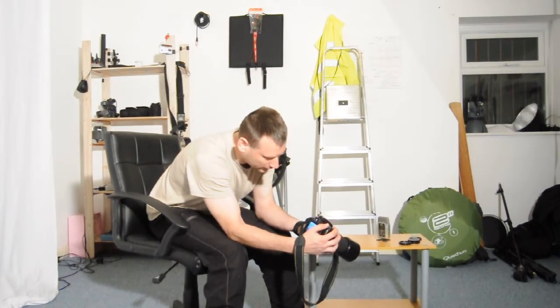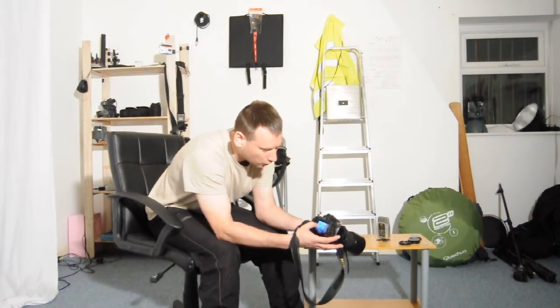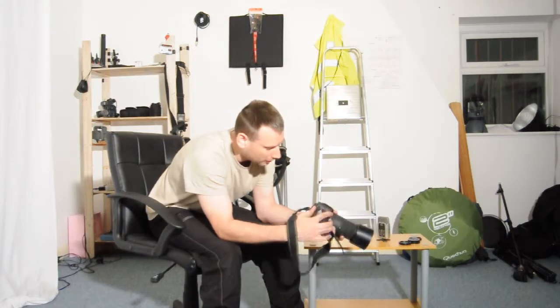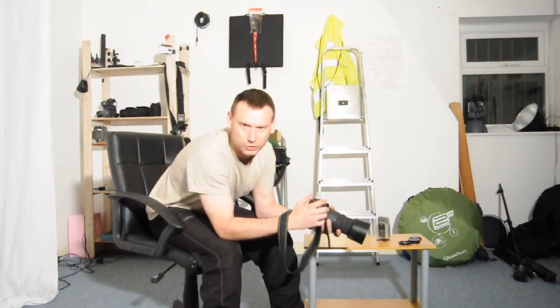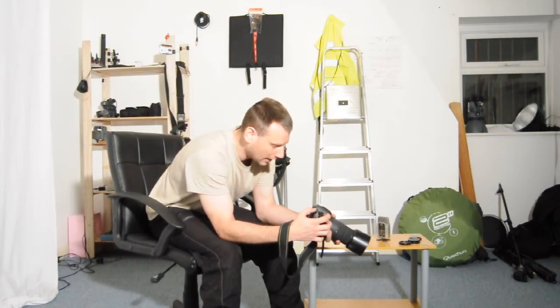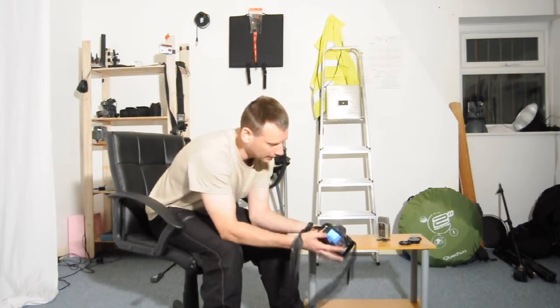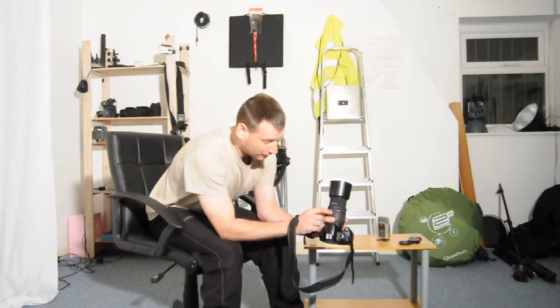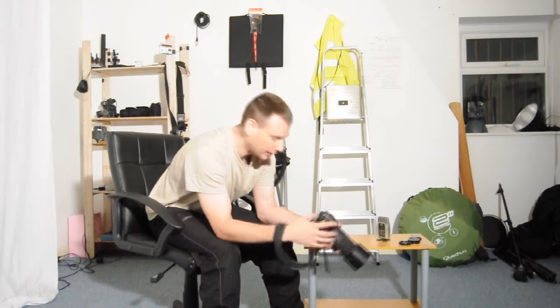If I set my shutter speed to 60th of a second and I'm shooting on a focal length of 70mm, then my photograph is going to turn out blurry, just like camera shake. But if I set it to 80th of a second and I shoot on a focal length of 70mm, then my photo will turn out fine.